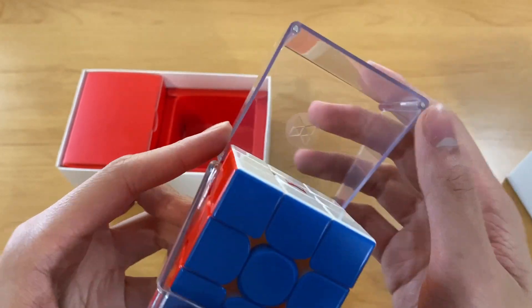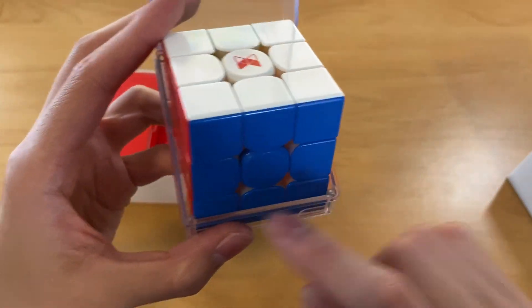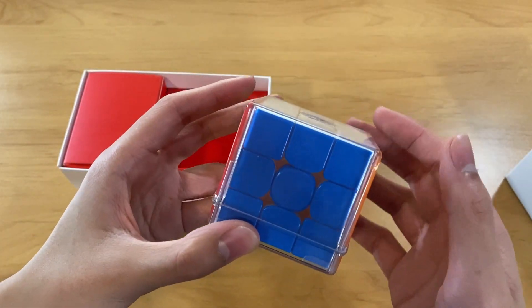Is it magnetic? It is magnetic — we have magnets here and here that attract there and there. That's why it feels so nice.